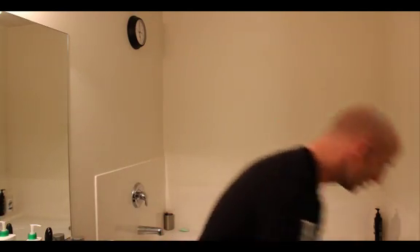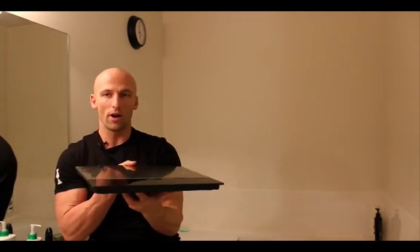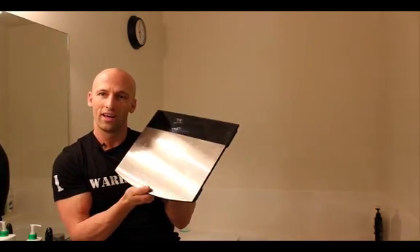Number two is the scale. The scale is great because it's a cheap piece of equipment, very effective, especially if you use it at the same time each day. What's recommended is as soon as you wake up, before you drink anything, preferably after you go to the bathroom, you get on the scale. If you do that consistently, you'll get a very consistent measurement. But there's one big problem with the scale — it doesn't measure composition. It's measuring weight.